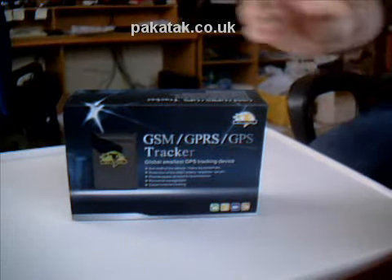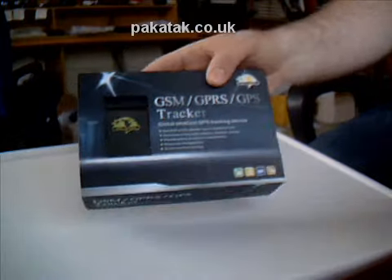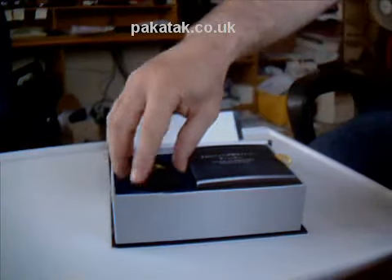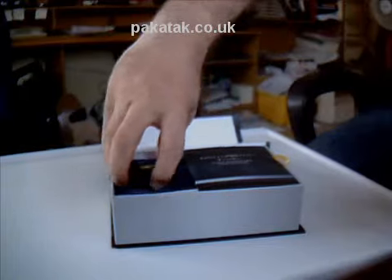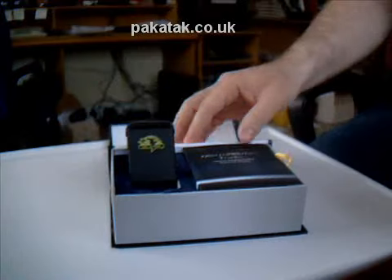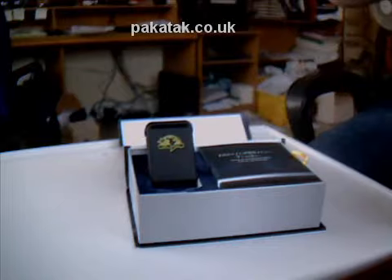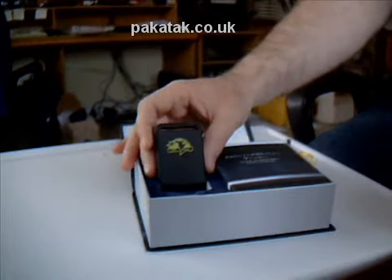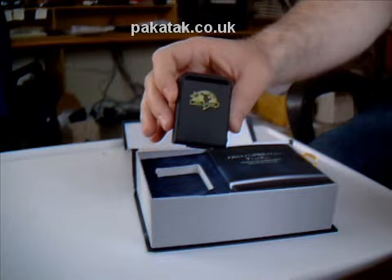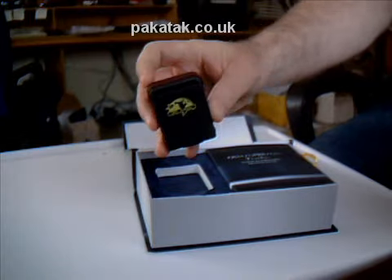This is an unboxing video for the mini GPS tracker. This is retail packaging. I've cheated just very slightly for this video demonstration because the product actually comes with all the bits and pieces in plastic packages. I've taken them out because the last thing you want to see me do is fiddle around with plastic packages — it just gets to the meat of the product. So what you're basically going to see is everything that the product actually comes with.